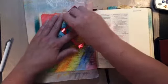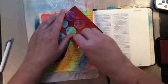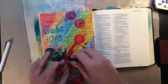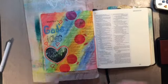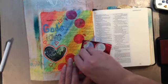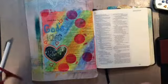Believe it or not, through all of this I can still read the text — amazing, right? I can very easily. Randomly I'm just going around and putting some of these circles to bring more visual interest and texture onto the page, which is my typical style doing mixed media.